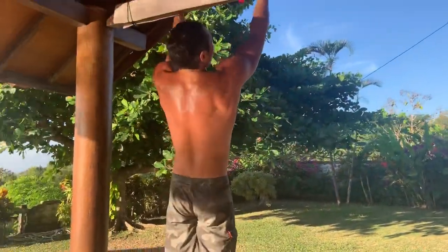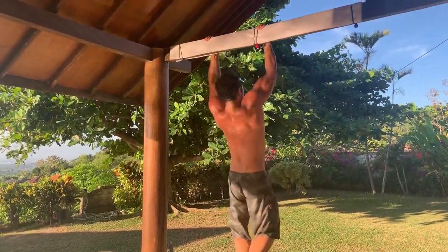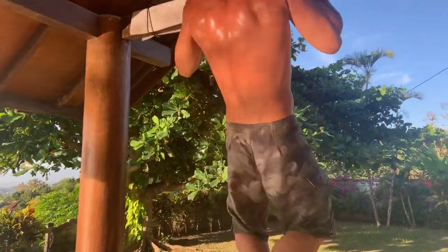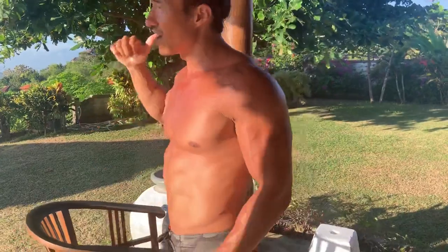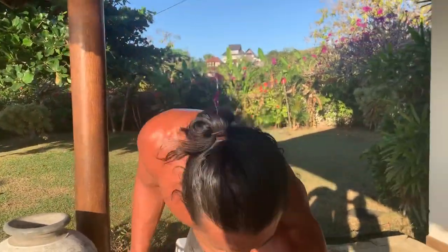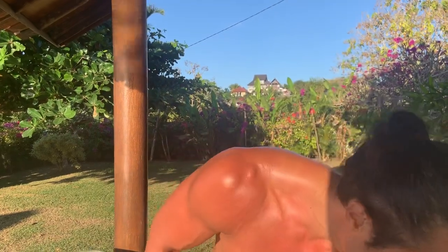Let's try a little underhand grip. One, two, three — all right, 45 pull-ups, 80 dips. 45 pull-ups and 80 dips. We've got about three minutes left. Three minutes left — chest and back all day long.